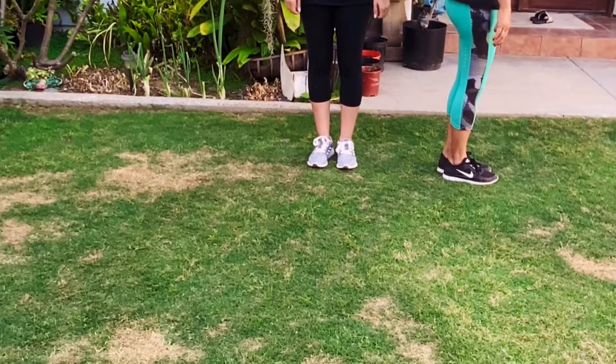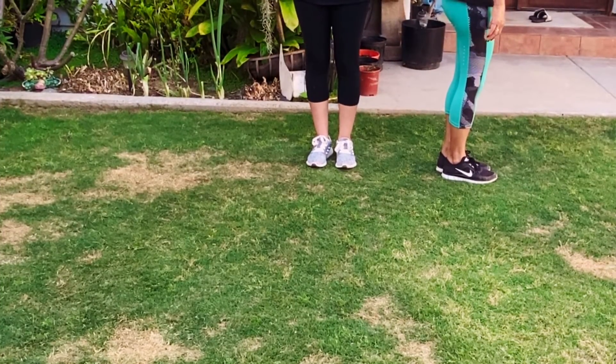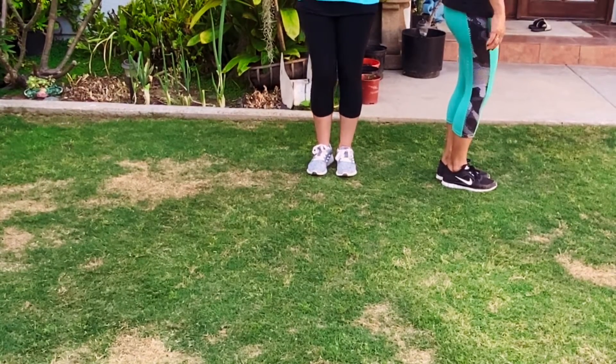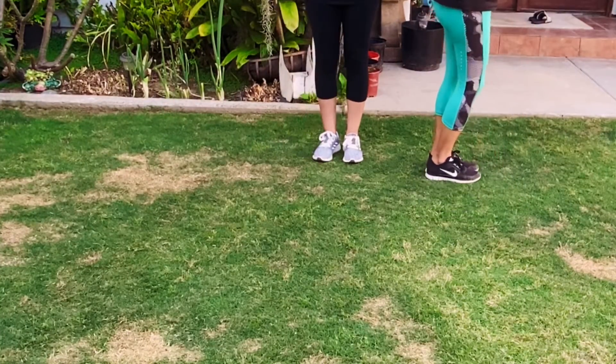The first step to Footloose is a grapevine to the right and then a grapevine to the left. So go ahead and follow along. Five, six, seven, eight. Step cross back, step together. Left cross back, step together.